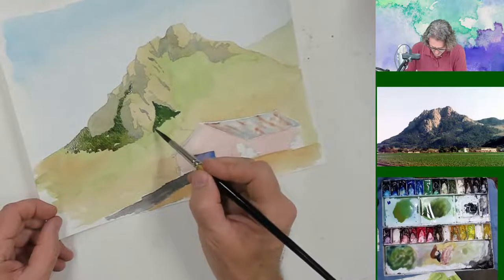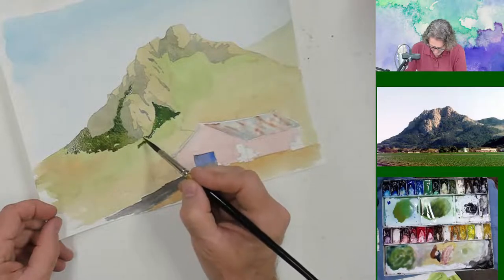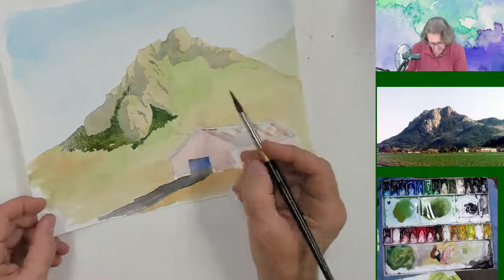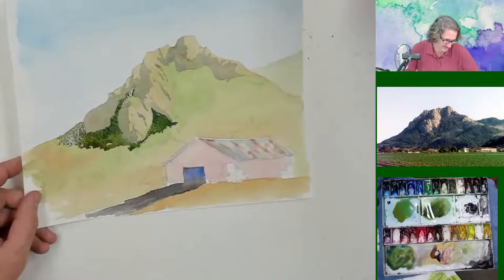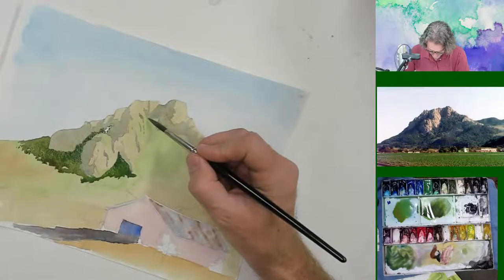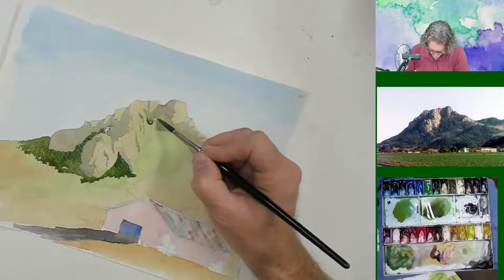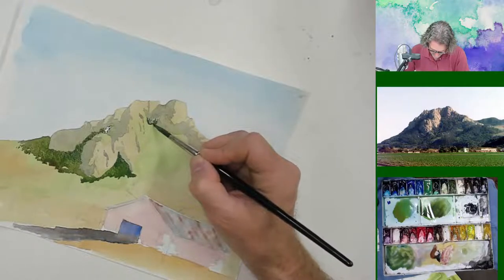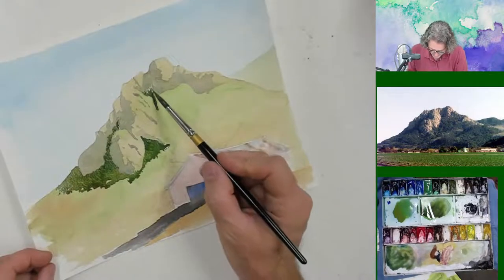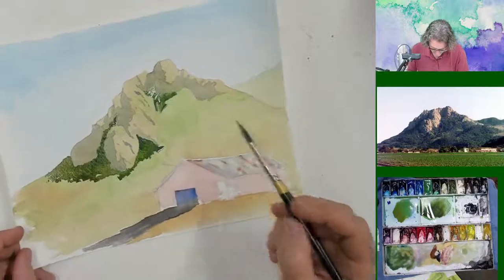Anybody have any other questions? Well, if there's no other questions, that's all good. I like answering questions. I can't help it. Love answering questions. I don't do a whole lot of landscapes — you guys don't see me doing a whole lot of landscapes.